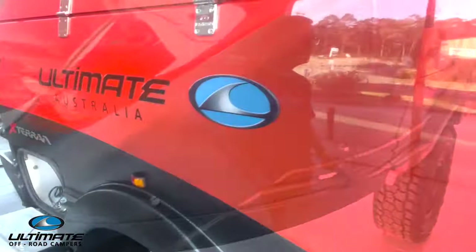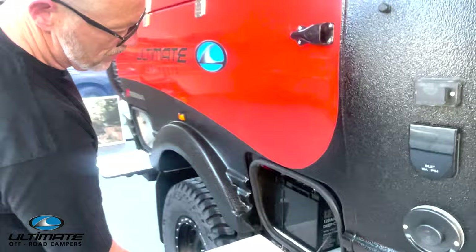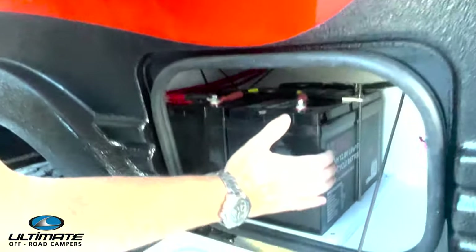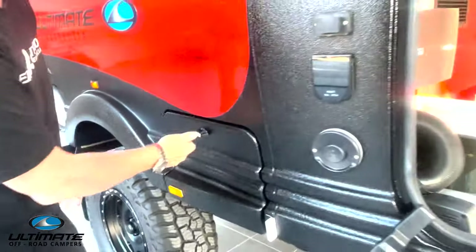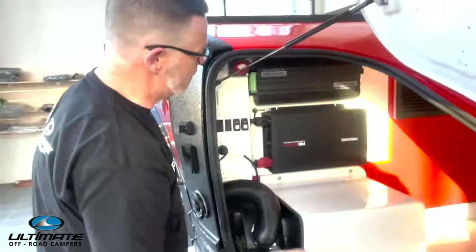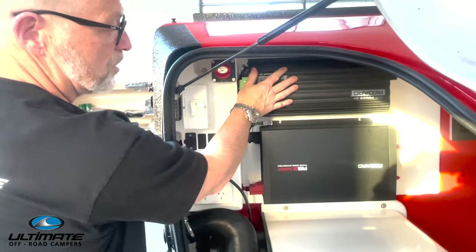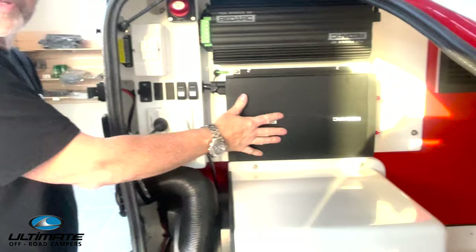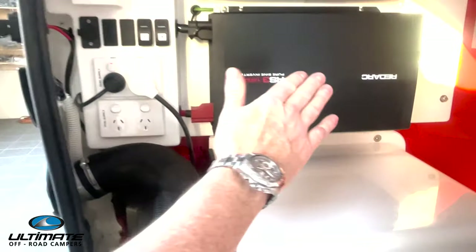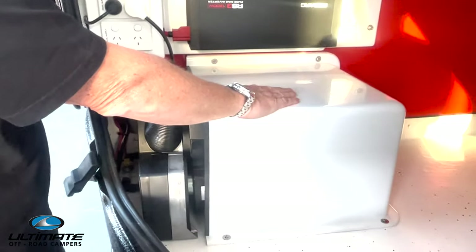Standard inclusion on our Exterran: between 120 amp hour lithium power packs, feeding into our range standard BMS 30 Redox system and our RS3 1200 watt inverter. And then standard on our range from GT upwards: Truma hot water and heating combi, running on gas.